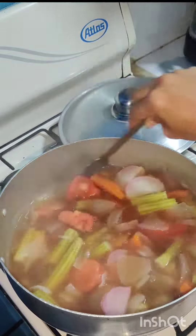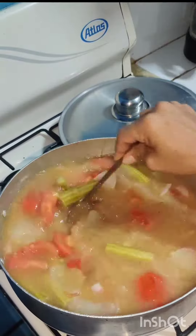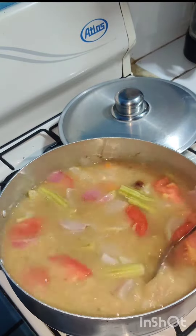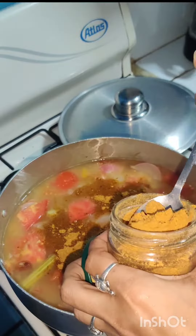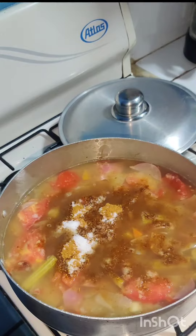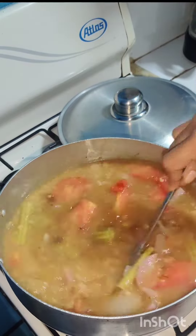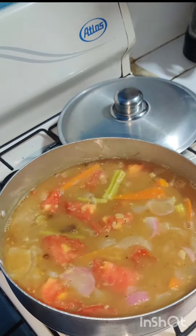I have added all the vegetables along with some jaggery and tamarind, which I soaked for a few hours. This is a lentil called arhar dal, one kind of Indian dal. Along with that I am adding some sambar masala which I have made at home.